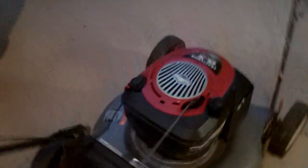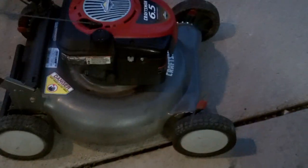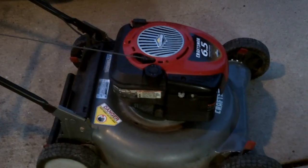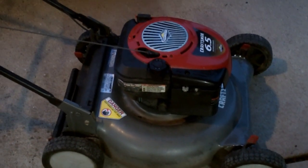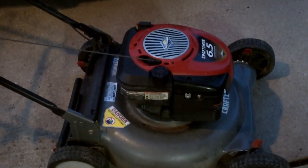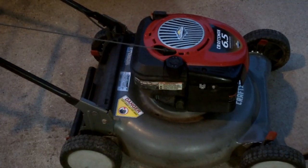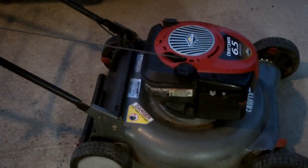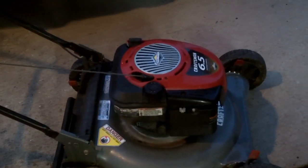Good afternoon, Mower Medic One here. Today I've got a Craftsman 6.5 on the bench. The customer brought it in because it was low on power. He said he was mowing under a bush, and when he was done, it just wouldn't rev up. I said it was probably something wrong with the governor spring and that I'd take a look at it this afternoon.